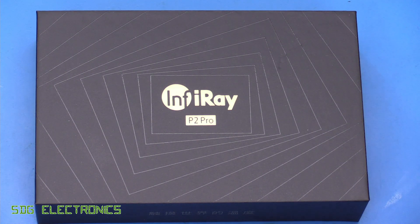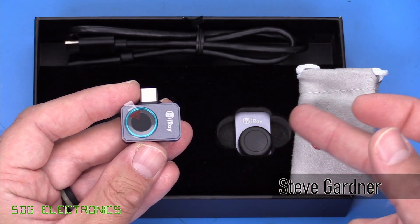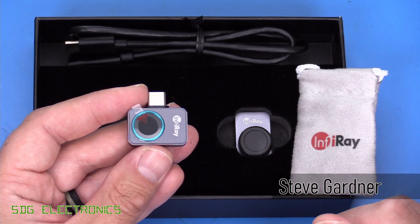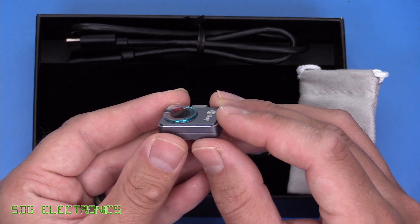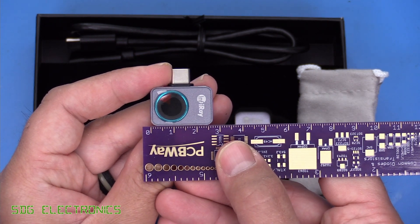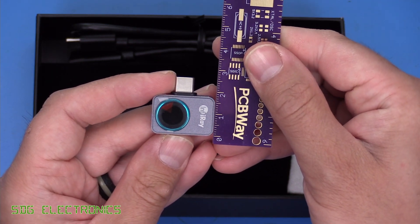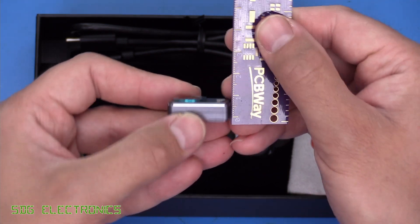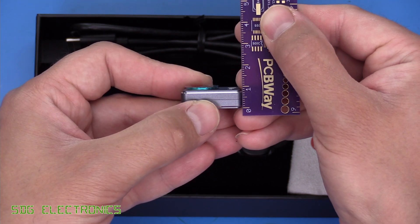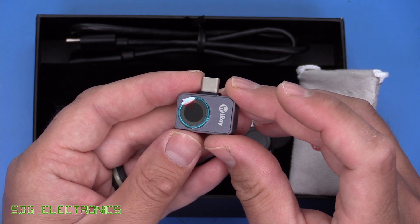Today we've got the InfraRay P2 Pro thermal camera to take a look at. Here it is along with the optional macro lens that you can get for it, and as you can see it's extremely compact in its design. The measurements are 28 millimeters long, about 18 millimeters wide, and just 9 millimeters tall — very compact with really decent specifications.